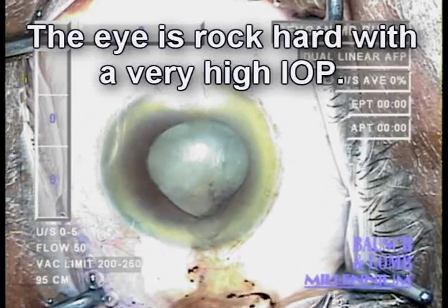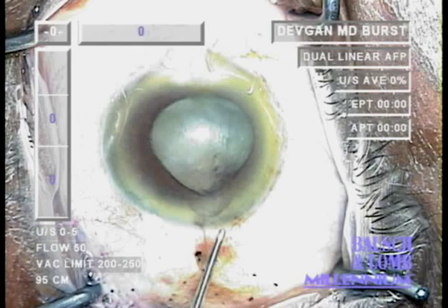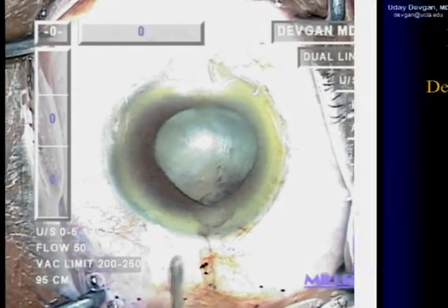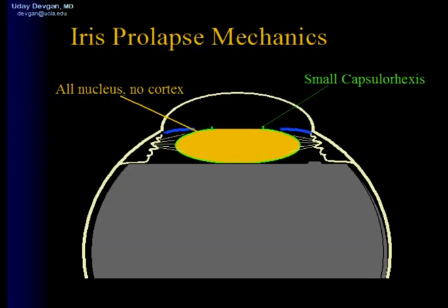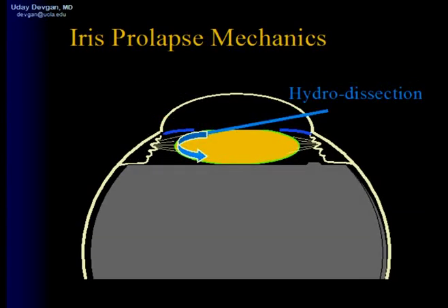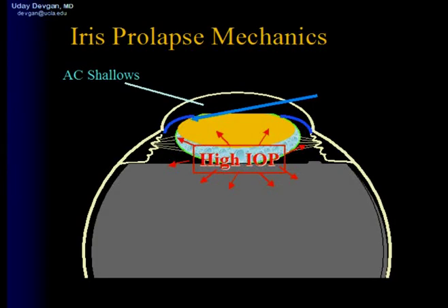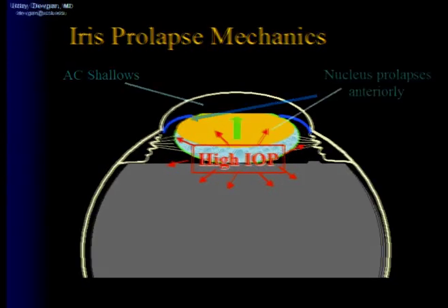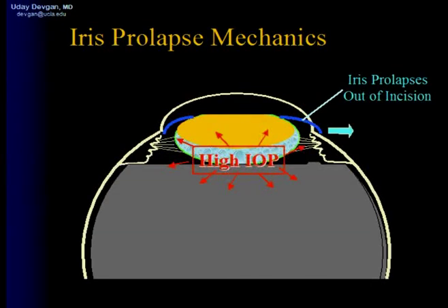The eye is rock hard right now and the intraocular pressure is very high. The patient is quite uncomfortable. So what's going on here? We have a very dense, large cataract. We ended up performing a relatively small capsulorrhexis. When we performed the hydrodissection, balanced salt solution became trapped behind the nucleus and that pushed the nucleus anteriorly. This caused a very high intraocular pressure rise, which caused the nucleus to move further anteriorly and the iris prolapses out of the incision.